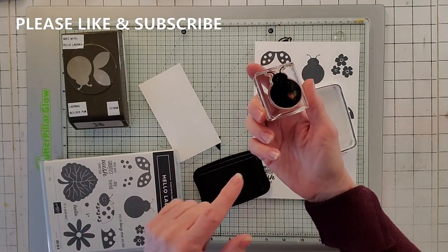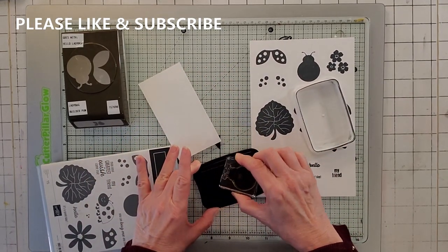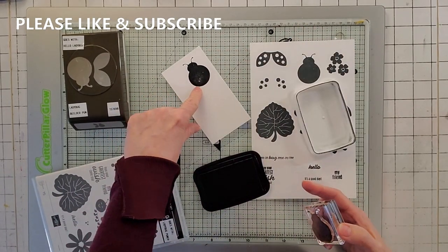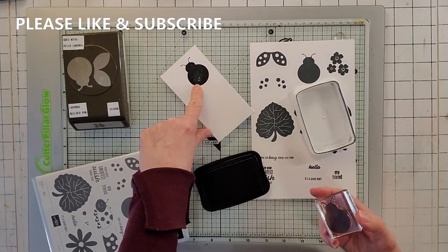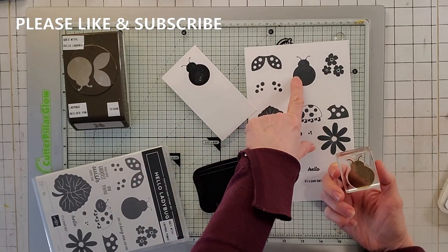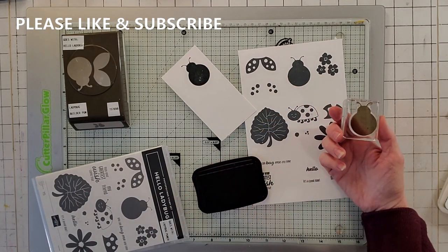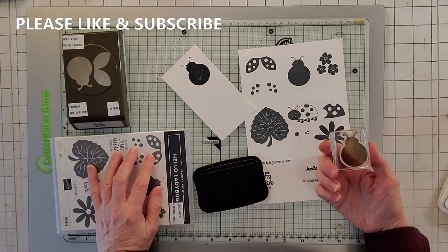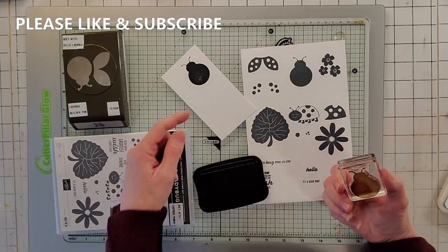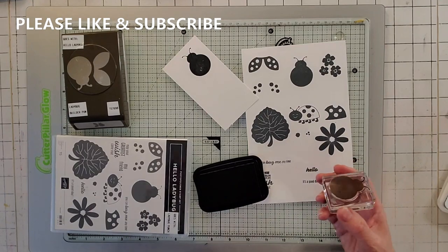Now look at this. I don't know if you can tell in the video, but when I stamped it - let me stamp it a bunch of times here - there's still some space. And that's what I don't like. So I had to switch to the Stamparatus just to get it to look right. And even with the Stamparatus, it's a little spotty. So you're really going to have to over ink your stamp pads if you just want to use a block, or use your Stamparatus. I was super disappointed in that.